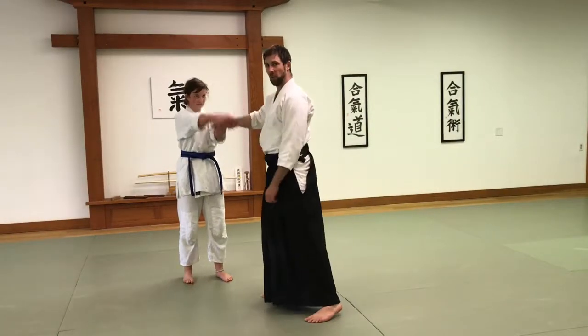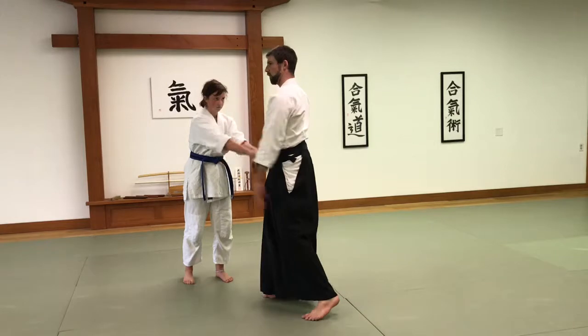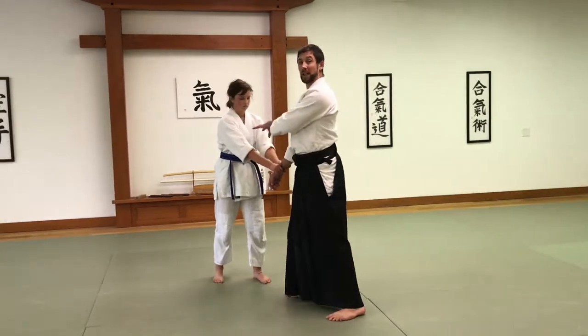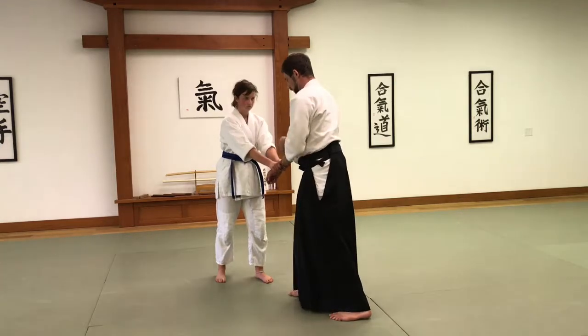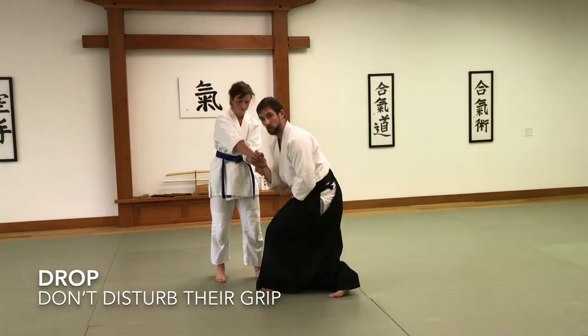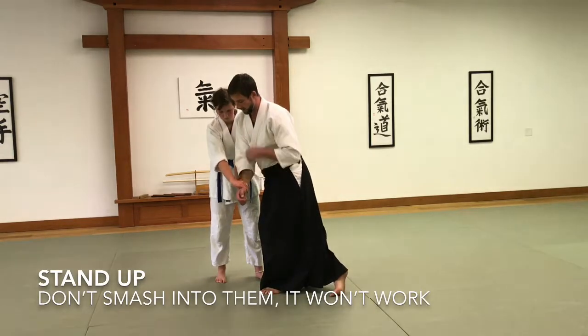I'm trying to get to her face, but there's a lot of arm in my way. So I'm probably not actually going to make it all the way to her face, but I just want to get her balance. I'm going for her face to get her balance, to get her center. So the first thing I'm going to do is drop my elbow, but she can't stop very well, so I'm going to stand up and kind of use this.